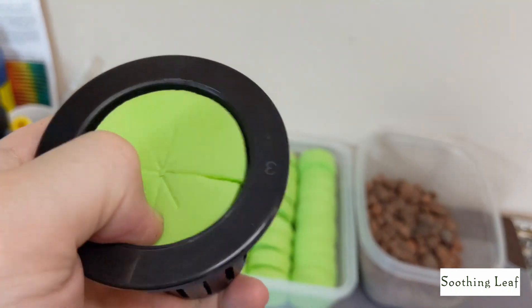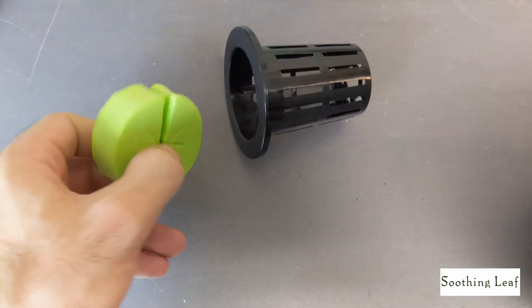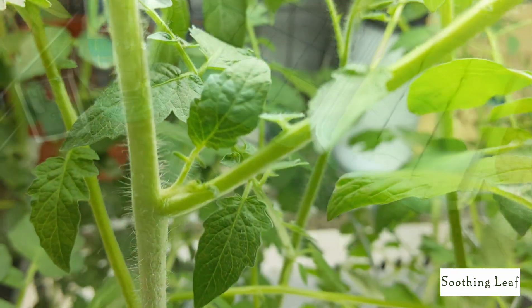It's a pretty tight fit — all you do is push one end inside and it just pops right in, easy as that. Best part about those is they're reusable.